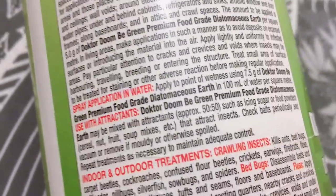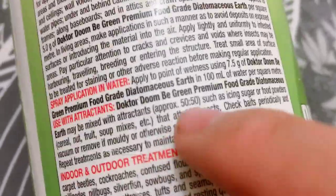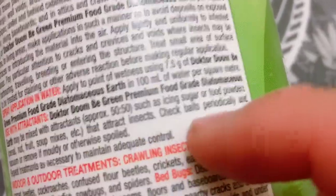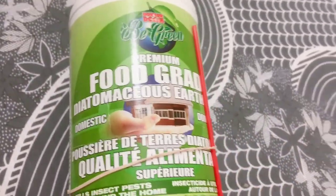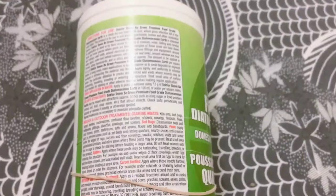The label also says to use with attractants, meaning this product will not attract cockroaches on its own. It says it needs to be mixed at a one-to-one ratio with something like icing sugar or other food powders. So if you put this dust in a crack, cockroaches are not going to eat it because it has no scent and no attractants.